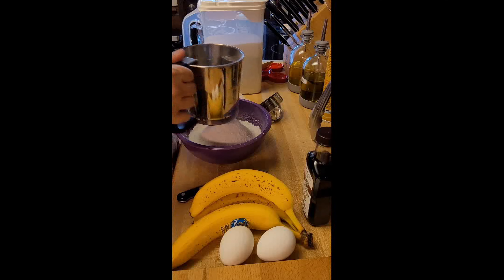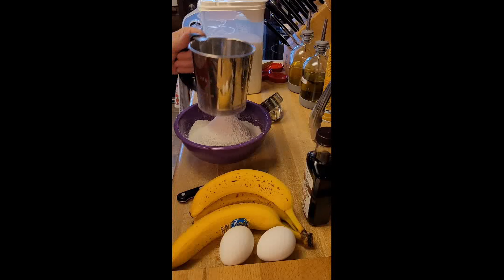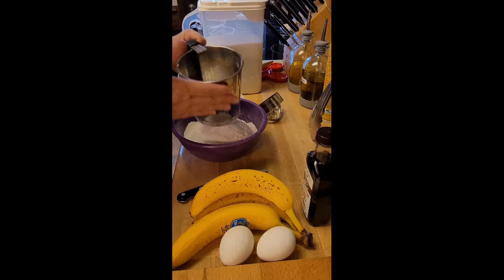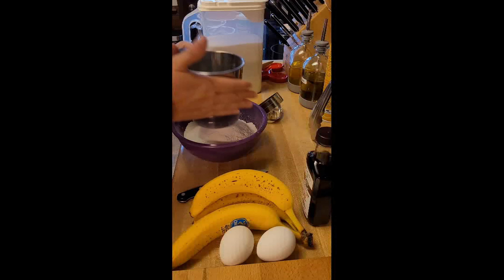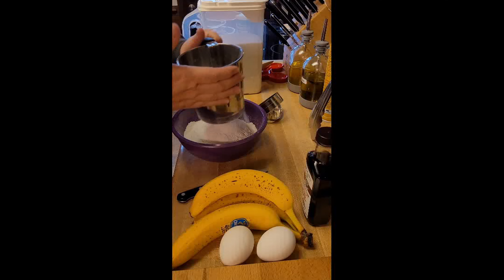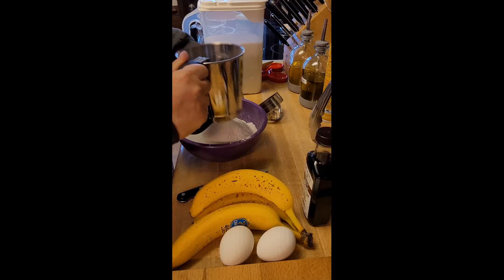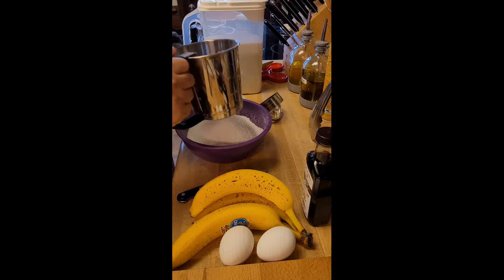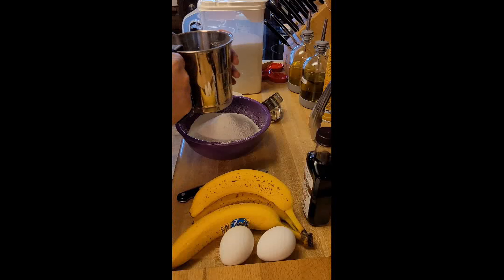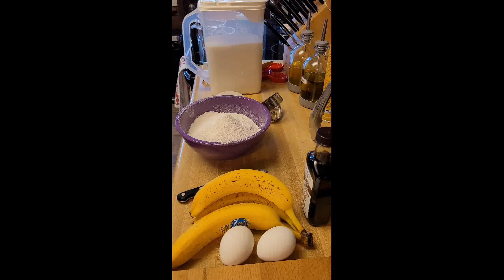We'll set this aside and smash some bananas. I veer from the recipe a little bit — it says to use four bananas, mashing two and pureeing two. I use three bananas and I'm going to mash them all. Sometimes I think if you have too much banana in your bread it makes it gooey.